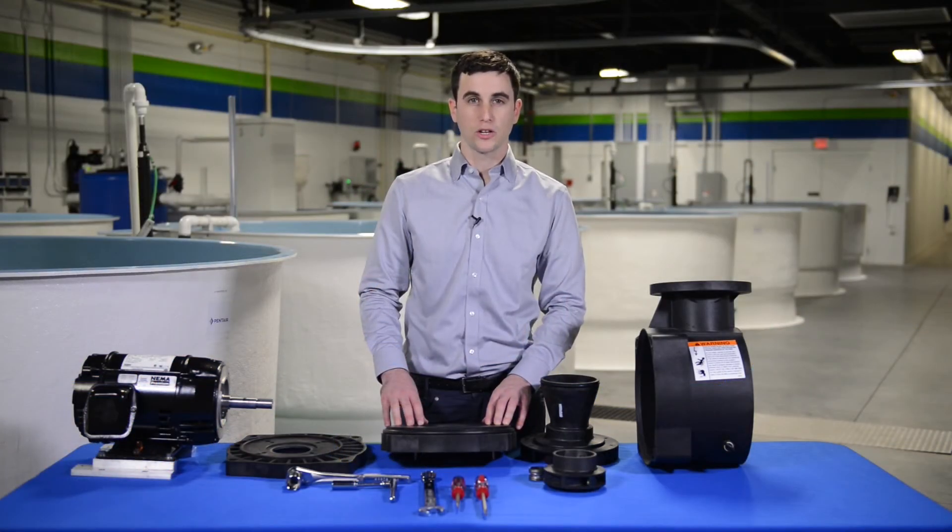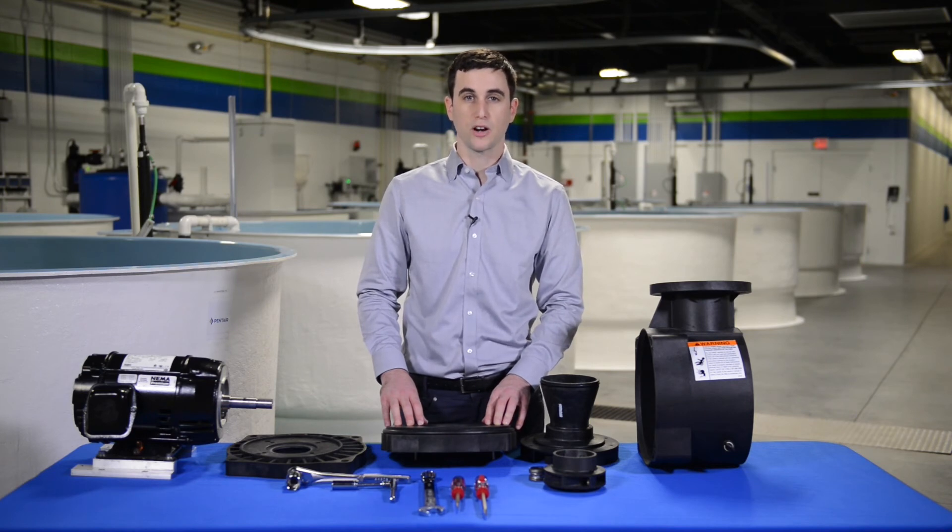I'm Zach Picard with Pentair Aquatic Ecosystems. Please visit pentairaes.com to learn more about the Varus pump.